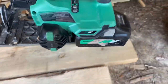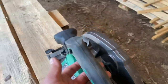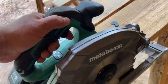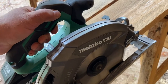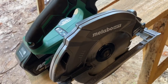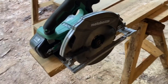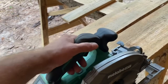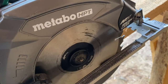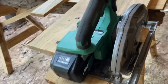It has all the typical functions of a normal circular saw — you can do your angles and different things like that. What's different is the safety trigger: you compress it on either side. It's also got an electric action where it stops as soon as you're off the trigger, unlike a traditional corded motor that keeps spinning.